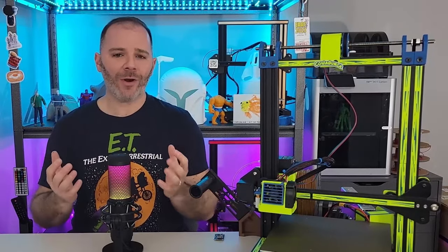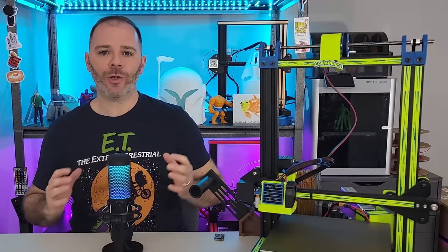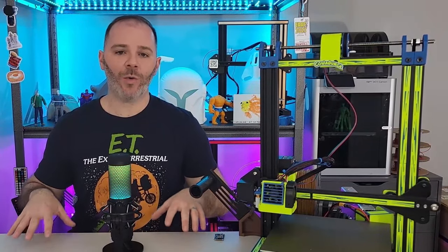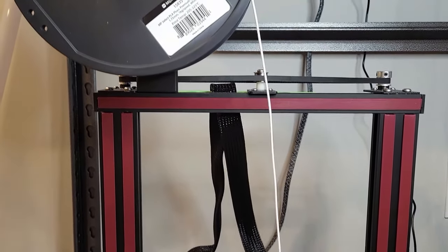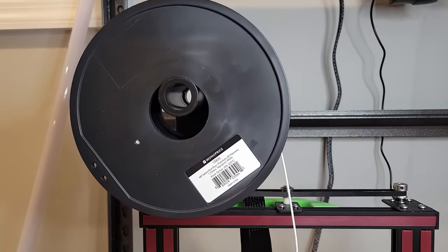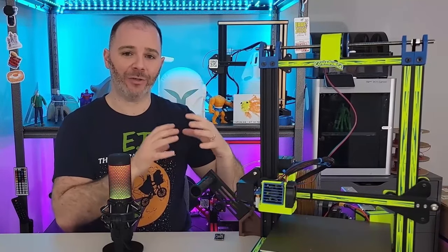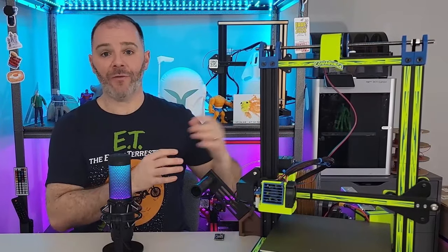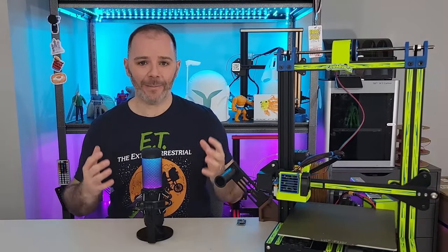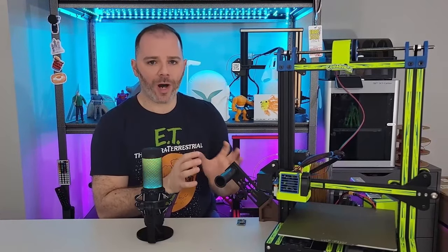So first off, where are these vibrations coming from? Inherently the movement system of our 3D printer is causing vibrations — what it is sitting on while it prints, the tightness or looseness of the belts. Do you have a large spool holder on the top of your frame causing some vibrations? Are there any fasteners, screws, or power supplies that are loose and wiggling around while we're printing? The structural integrity of the frame itself — was it square when you initially assembled it? There are a ton of different factors contributing vibrations while we are printing.